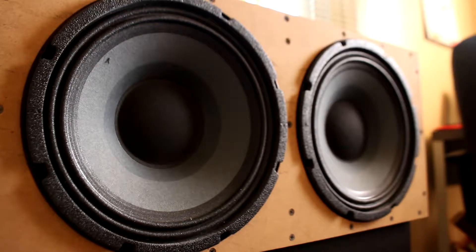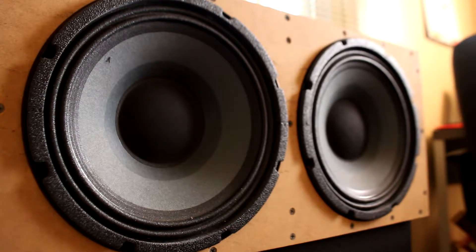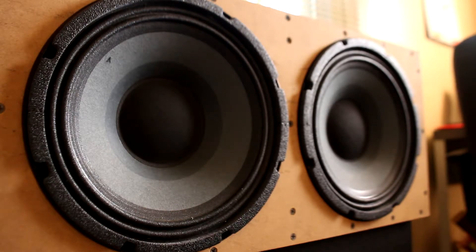I built this particular speaker just as a proof-of-concept using mostly parts that I had laying around. I've got a boatload of other ideas I want to try out and a bunch of other speaker designs I want to test, so there'll be plenty more to come.